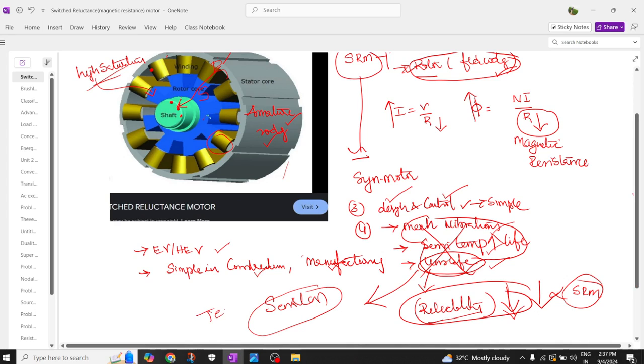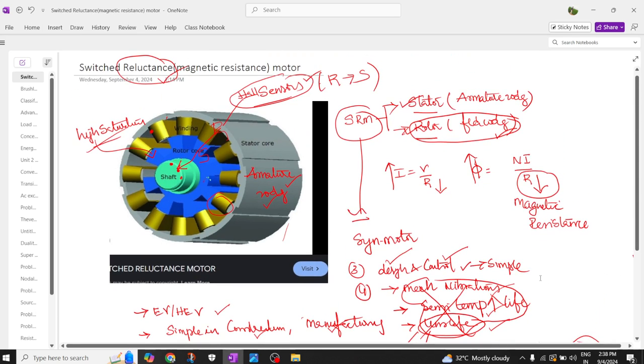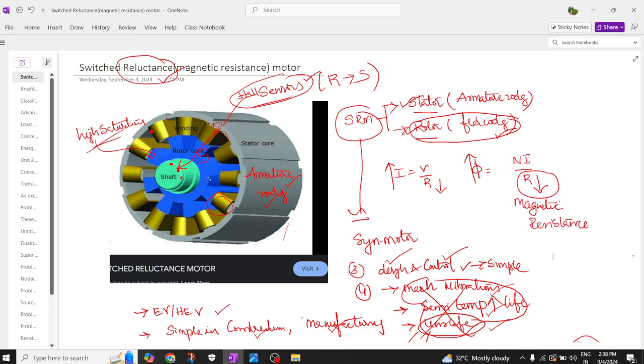Latest research is being carried out at Texas A&M University to design sensorless motors. In the next session, we will continue with DC motors — basic working principle, types such as self-excited and separately excited, and the torque, speed, and power characteristics exhibited by a DC motor.